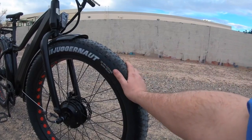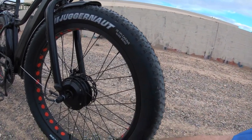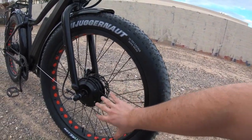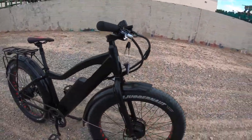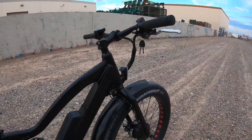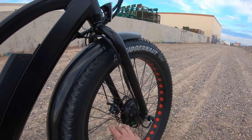The 26 by four inch tires are on this rim here with the punch-outs, which are for weight reduction. 13 gauge spokes go into the front motor. I want to go over the mechanical details so we can get to the exciting stuff in a minute. So you have the 13 gauge spokes going into the wheel.